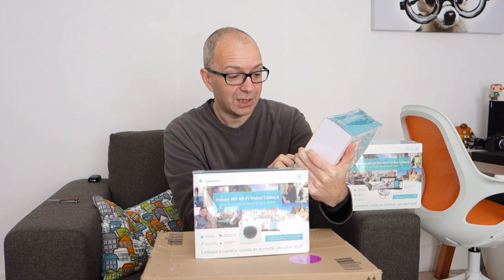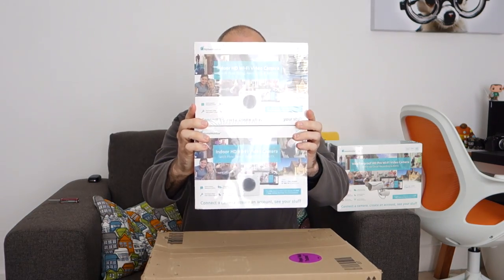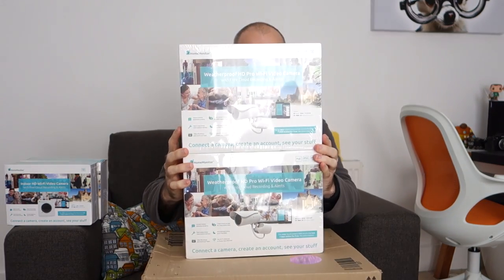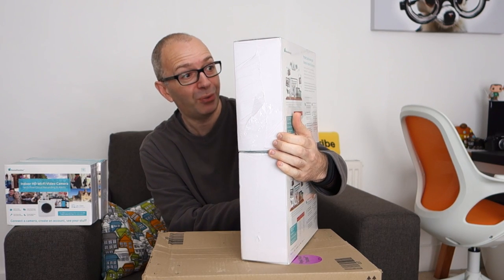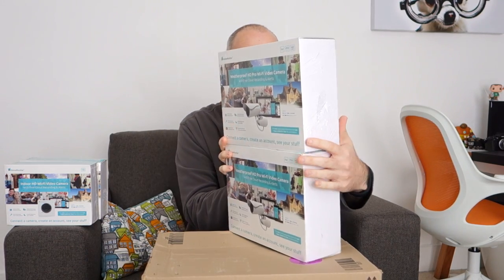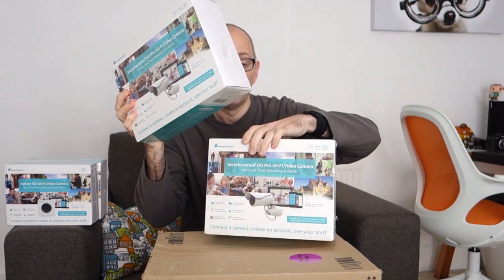These are their indoor HD WiFi video cameras — free cloud recording and alerts, and they work on Windows, Mac, Android, iOS, Roku, Windows Phone and more. It does say seven days online storage for free — no subscription fee. So we've got two of those to set up and it says protect and view your home in under 60 seconds, which sounds really good. And then I've also got not one but two of these as well — brand new to their range — weatherproof HD Pro WiFi video cameras for outside, with free recording and alerts. I'm going to put one front and back.